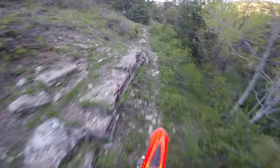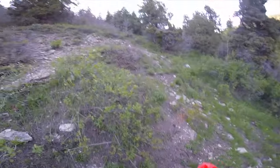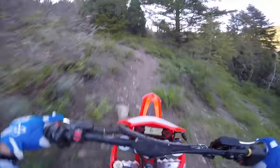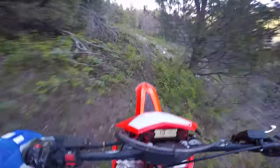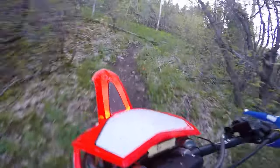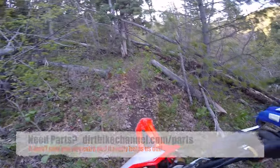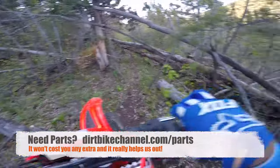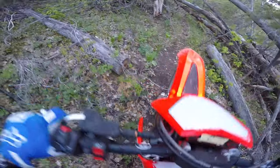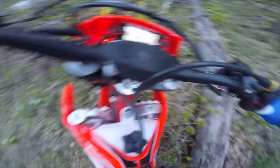This motor and this package - whoa, this is steep - it's delivering. That was a lot steeper than it looks guys, this thing just gutted it out. I think this is the end of my line here because it'd be a lot of work to get over those - it's like a maze of deadfall. Let's see if we can get this thing spun around, a little pivot turn into that tree there.